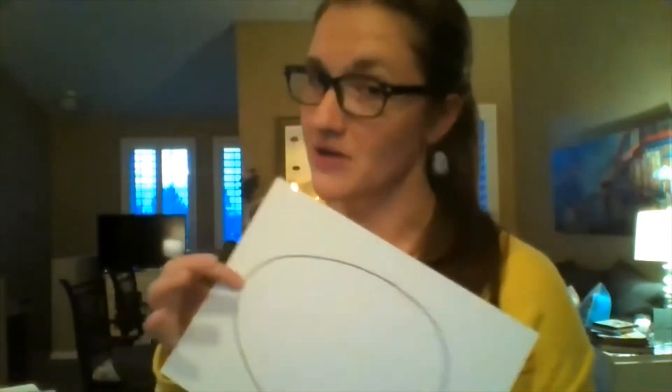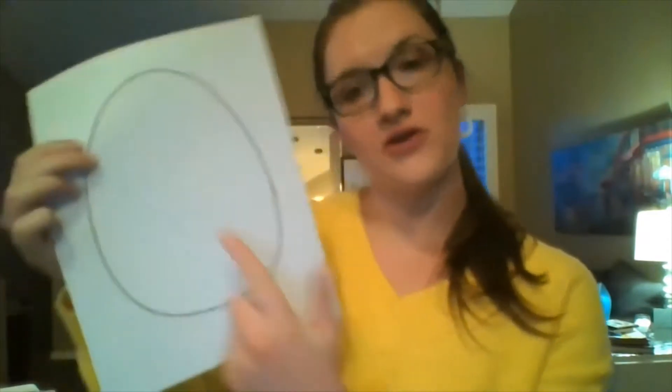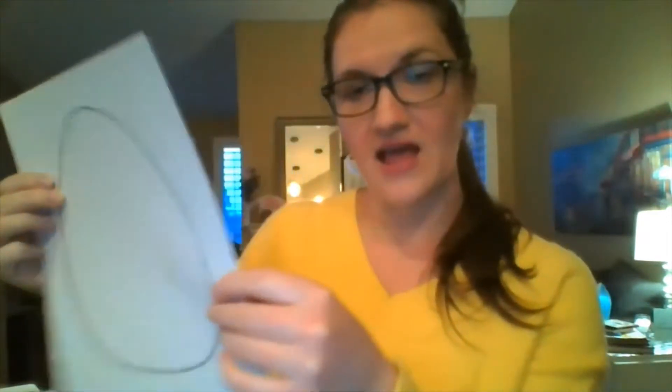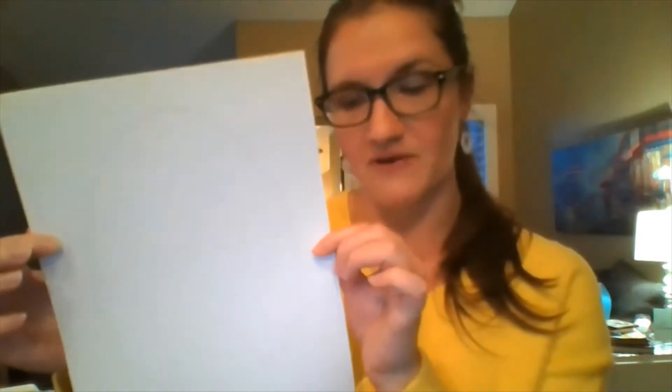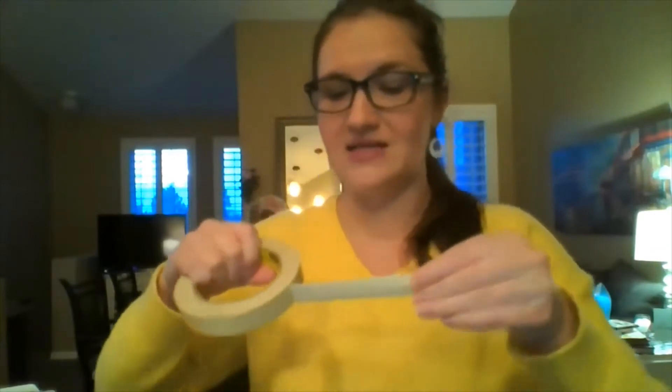So the first thing you're going to do, after you put your name on your paper, you can put your name right inside the middle of the egg. That way we always know who it belongs to. Then we are actually going to use the back of your paper first, so we are going to have the back of the paper facing you, and you're going to take off a nice big piece of masking tape.